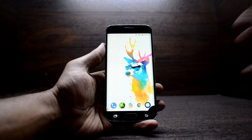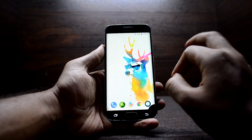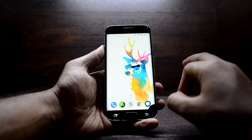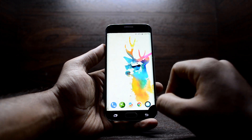Hey guys, welcome back to Tech Love by Chaitanesh Nuria. Today we're going to install LineageOS 15.1 on the Galaxy S6 Edge. It is an Android Oreo 8.1 running ROM, which is really great, and we could do a comparison between the Resurrection Remix ROM and the LineageOS.